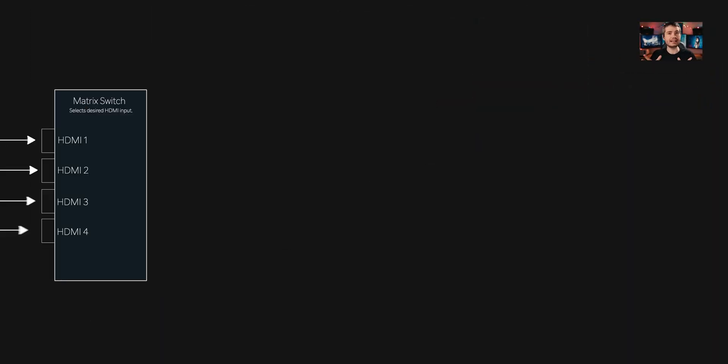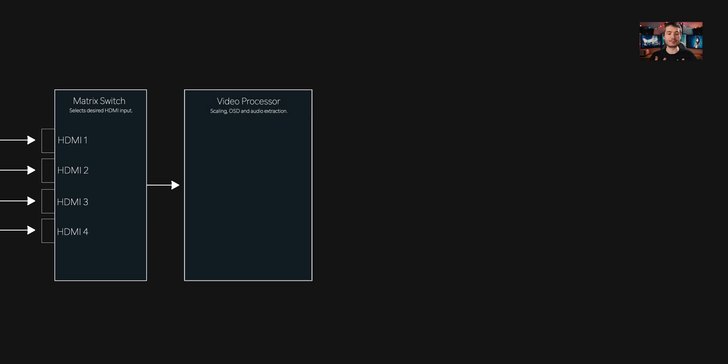All of the HDMI inputs on the back of an AVR first pass through what's called a matrix switch — a chip with several inputs and one or two outputs used to select the HDMI source. Its output is fed into a video processor responsible for audio extraction, injecting the receiver's OSD, and various resolution scaling functions. In other words, that's where all of your input latency comes from.